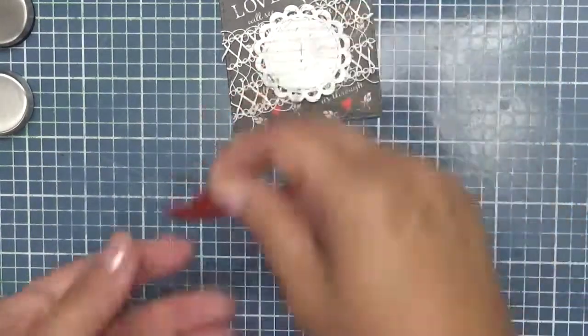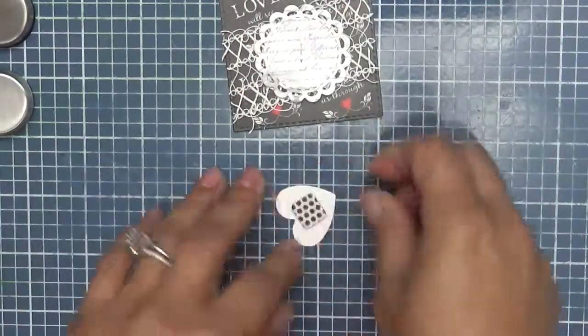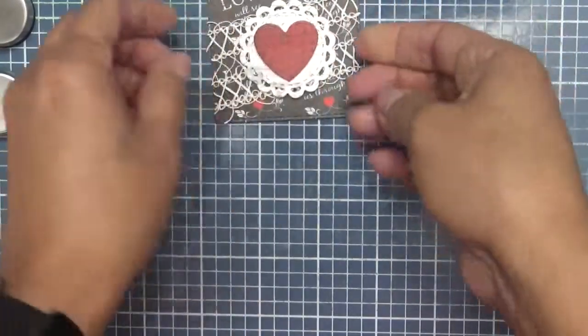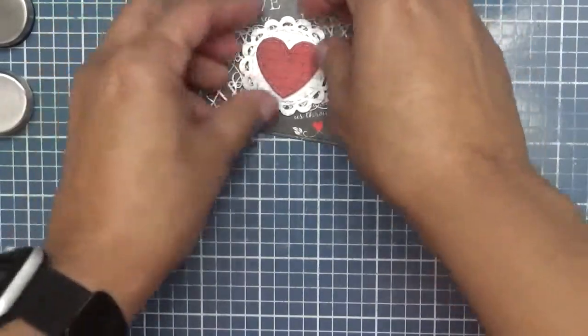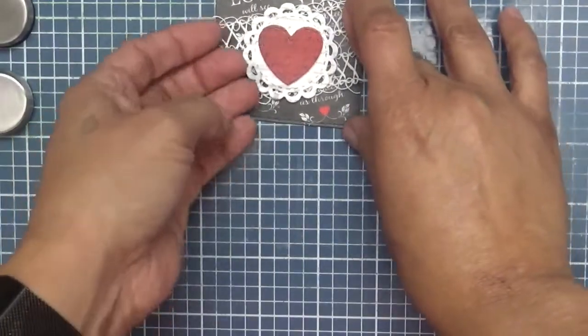And then we are going to go ahead and pop up the little heart — I'm just going to use a quick pop dot. This is just to show you how quickly you can put a tag together and make it look elegant. Look how cute this is, I'm just going to kind of lift this up like so.